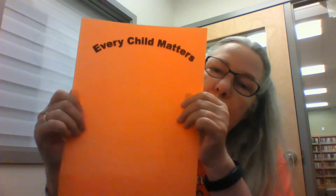Hi everybody and welcome back to Cozy Corner Crafts. Today in your kit you're going to get an orange piece of paper, and it says 'Every Child Matters.' There's something kind of special or a little sad going on right now, and we want to honor it.